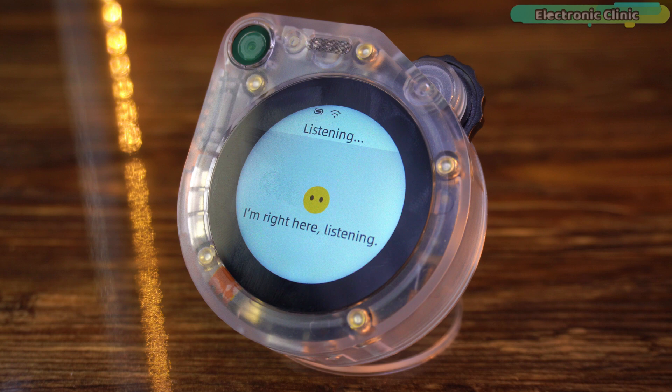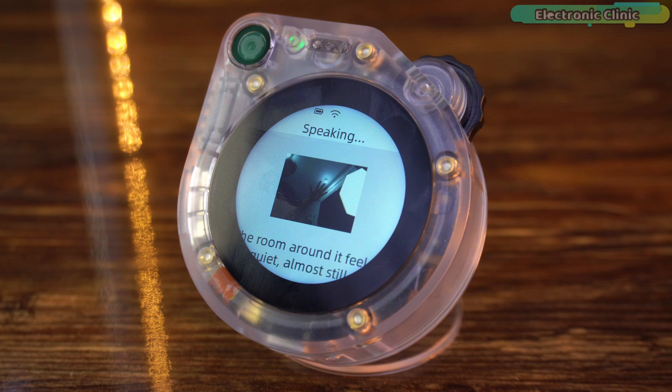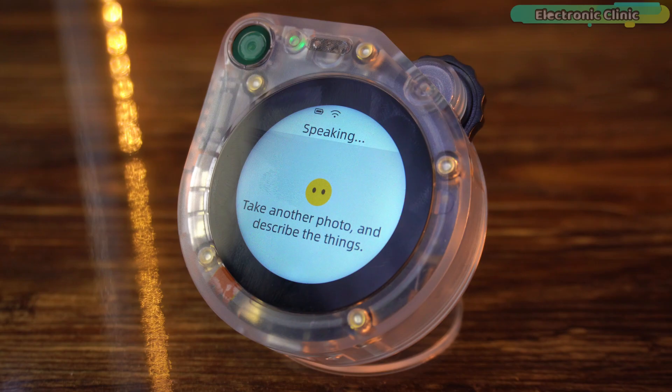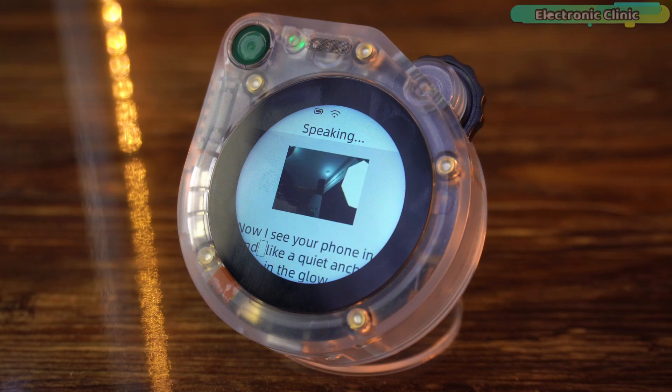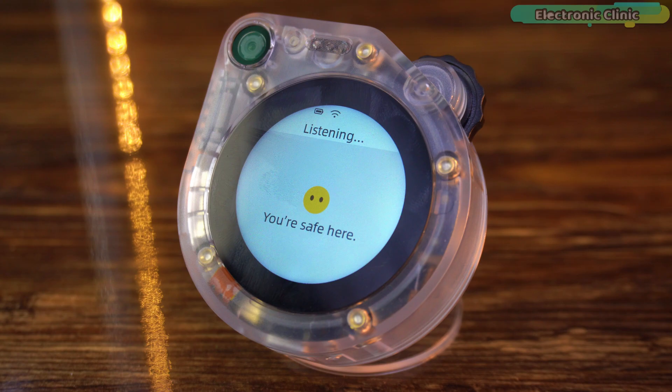Now let's test its image processing capabilities, because the Senscape Watcher isn't just about voice and emotion. With its built-in camera and on-device AI, it can actually see and understand what's around it. Let's see how smart its vision really is. Take a photo and describe the things you see. Take another photo and describe the things. This is insanely accurate — it recognizes objects almost instantly. What really amazes me is how well it explains what it sees. It doesn't just identify things; it actually describes them in detail, like it truly understands its surroundings.